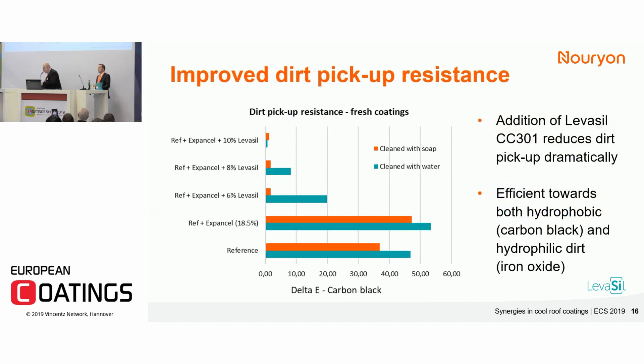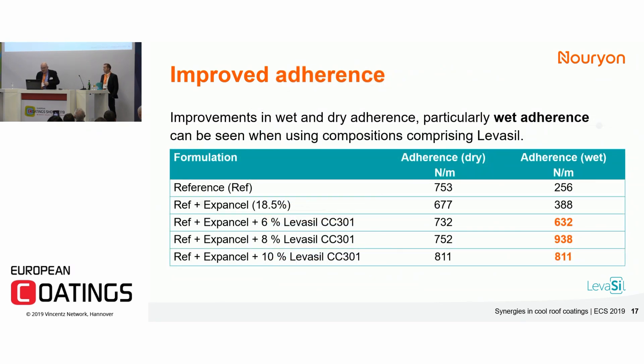Here are a few examples. You can see the reference for dirt pickup resistance — we tested it for both carbon black as hydrophobic dirt and hydrophilic dirt, but here we show carbon black. Expansel increases flexibility, which unfortunately can give a slight drawback when it comes to tackiness. The combination of Levasil colloidal silica and Expansel gives you the best of both worlds: a highly reflective coating combined with a long-lasting effect because it stays clean. We also found that wet adherence can be tripled or even almost quadrupled by adding around 8 to 10 percent of the product by formulation.